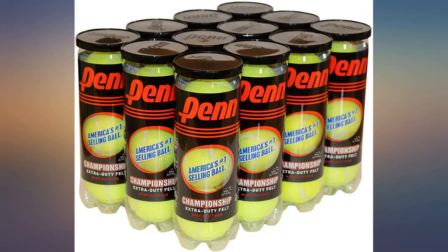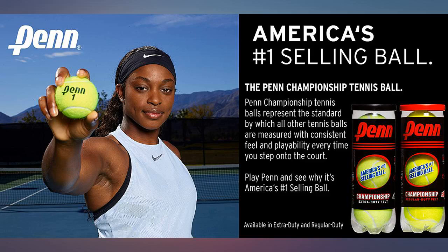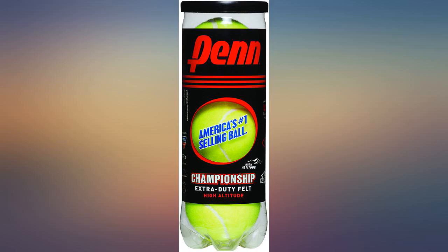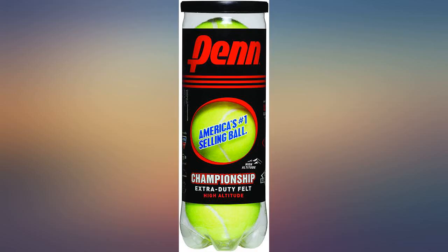Ordered for use at altitude — almost 10,000 feet — still plenty of bounce, good value, and they easily hold up to hard court use. Now if they could only package oxygen along with them! Good deal for buying in bulk, especially when your dog goes through one per day.